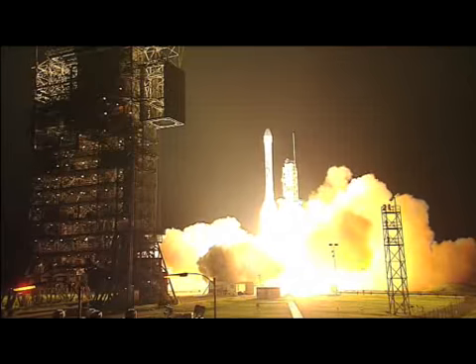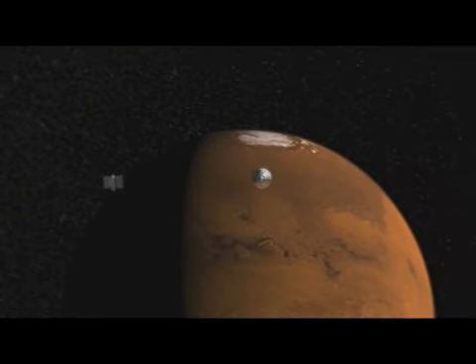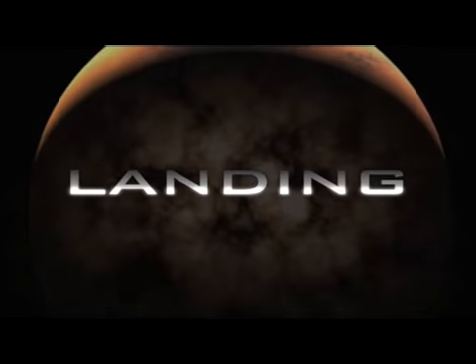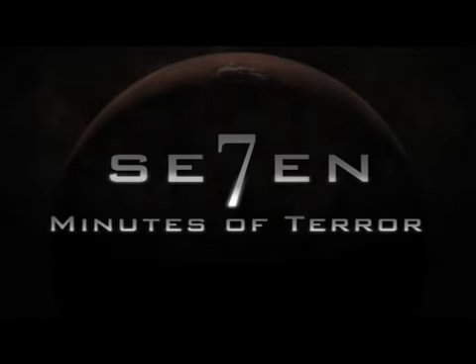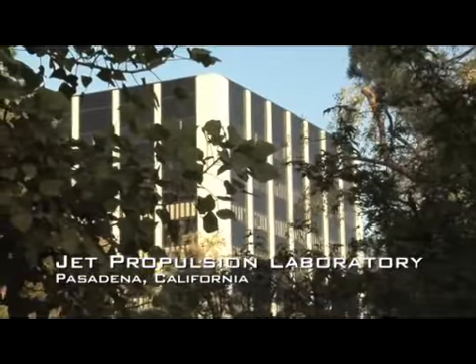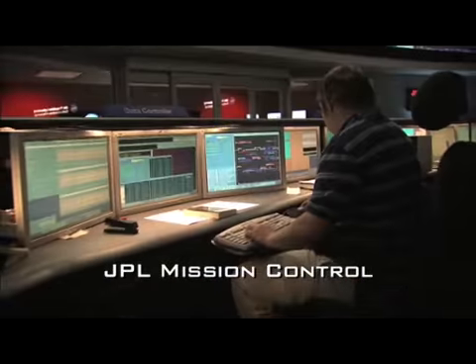Zero and liftoff. Phoenix is the first Mars salvage mission — it's the first mission that's going to try to land near the North Pole of Mars. And it's the first mission that's actually going to try to reach out and touch water on the surface of another planet.